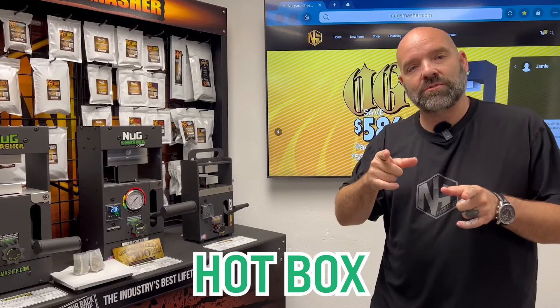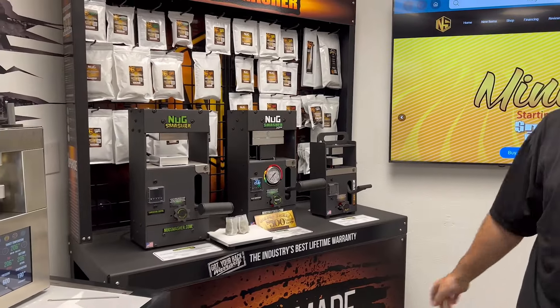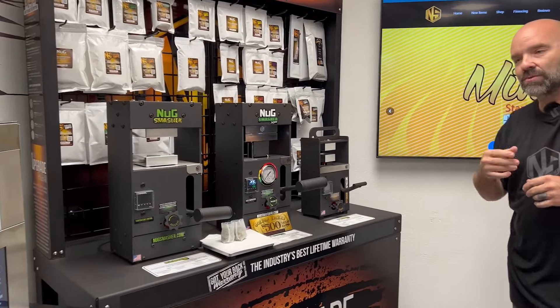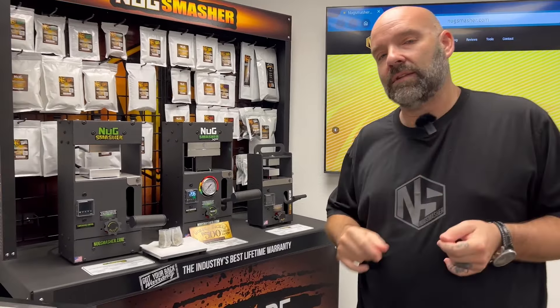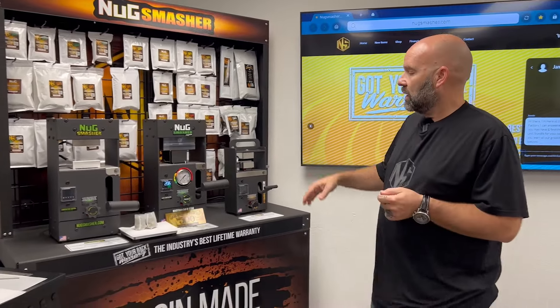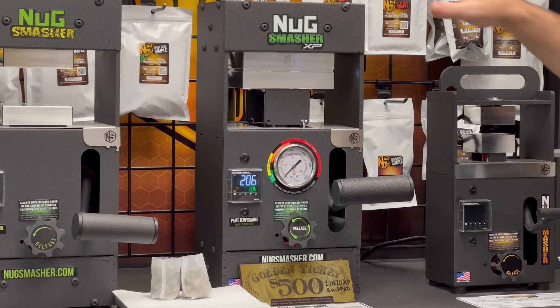What's up everybody, welcome! We're here in the Smash Lab at the NugSmasher factory in Lake Havasu City, Arizona, where all the NugSmasher machines, parts, assemblies, and accessories are designed and built. Today we're going to do a 14-gram extraction on the NugSmasher XP.